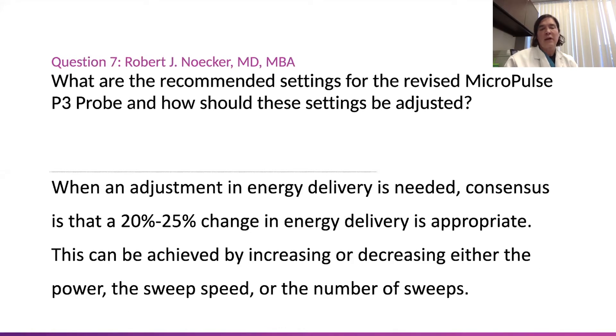The biggest takeaway point, and the other consensus is, if we do think there has to be an adjustment, you should probably make it relatively substantial, where you're changing the energy delivered by 20 to 25%. Little bumps up here and there are probably not clinically meaningful. So starting at the sweet spot — 2.5 watts, 20-second sweep — seems to be the new consensus for timing. We keep the duty cycle the same, and usually about four sweeps, about 80 seconds per hemisphere. That's the takeaway consensus opinion.